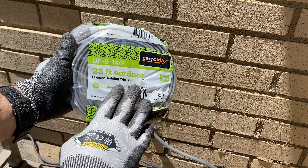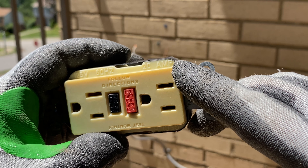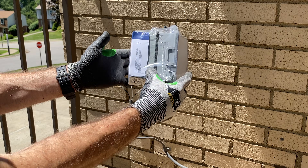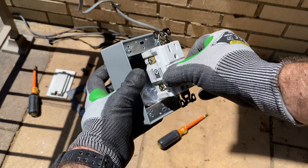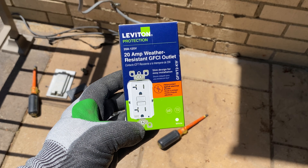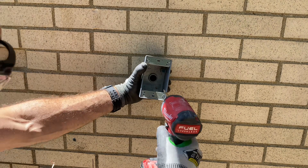You should be using an outdoor-rated cable. In this case, we also have a 20-amp GFCI. The box I got already had a GFCI in it, but it was only 15-amp, so I used a Leviton 20-amp weather-resistant GFCI. You'll know it's weather-resistant by having the WR insignia on the bottom left.